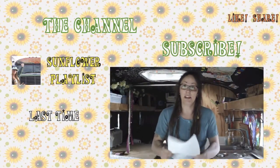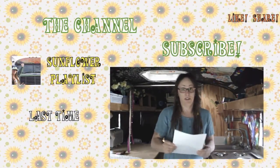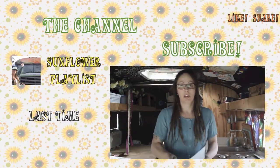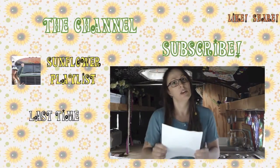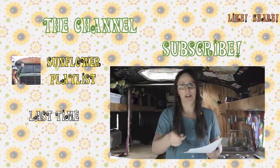This just in! Oh my god! Okay, so I got this crazy email. Are you ready? Snoop Lion — Friday night, road trip, 420 weekend.